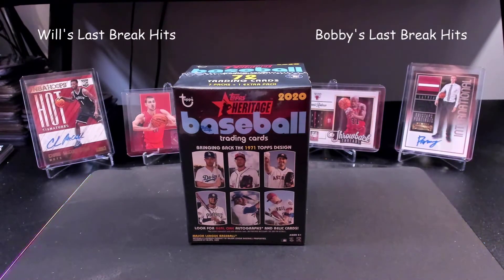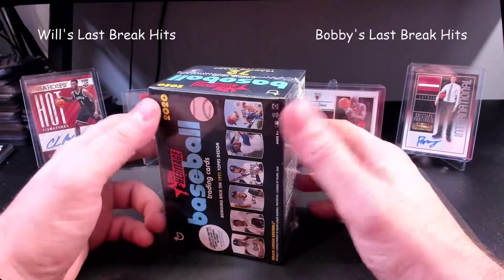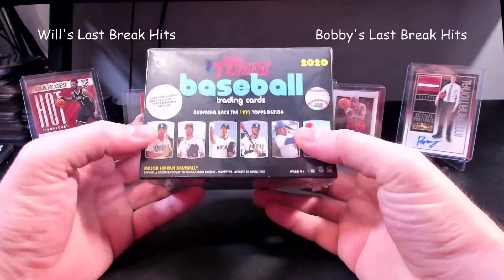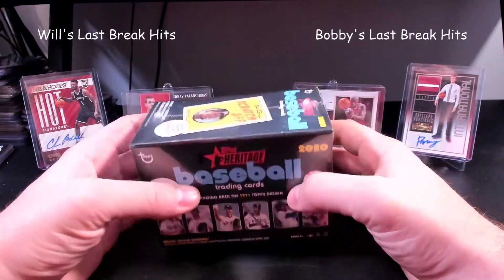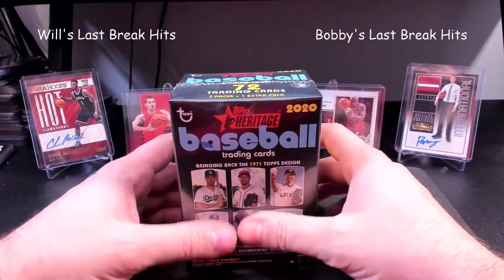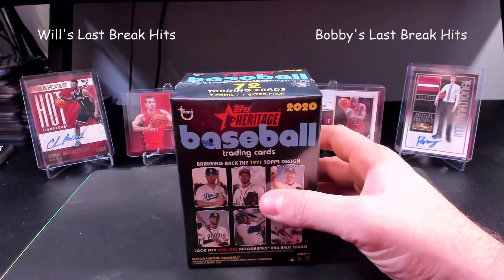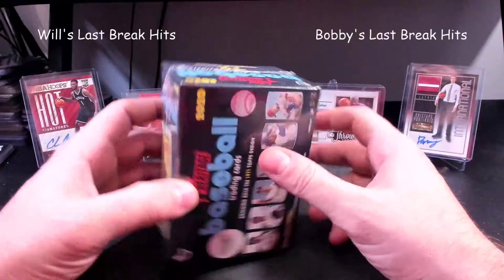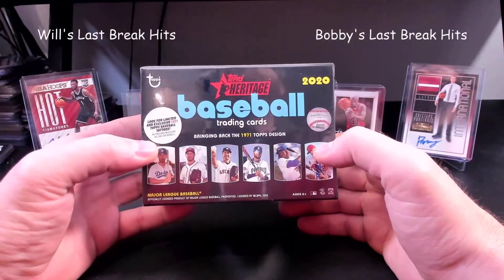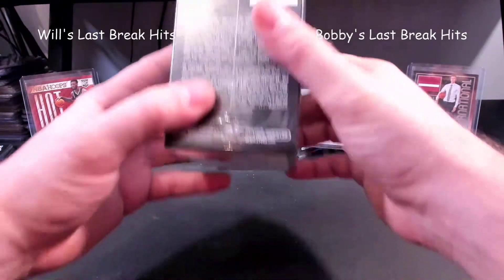What's up everybody, it's Ike's Cards and Collectibles. I want to be breaking a box of 2020 Topps Baseball Heritage. I didn't break any Heritage for the past season, but I really like the old school look to things. My brother is also not here today, but hopefully in a few days we'll get some more Ike versus Ike and be able to duel it out. I've seen this in Walmart and it just became in stock here recently, so figured I'd open it.